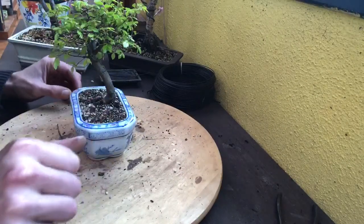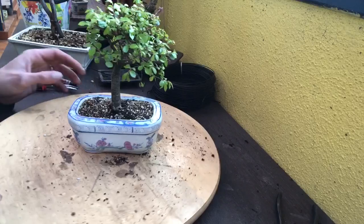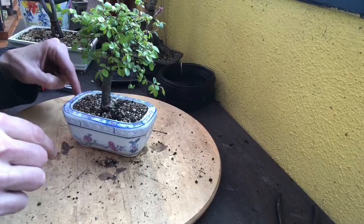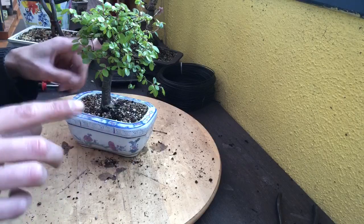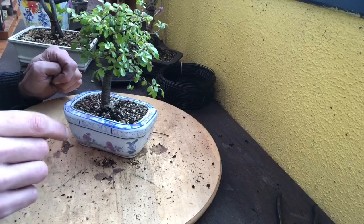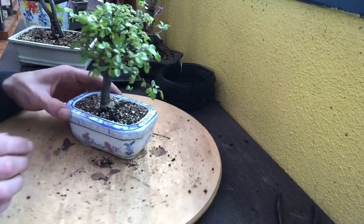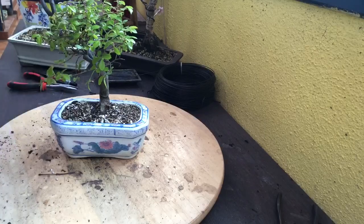Je vous remercie tous pour vos abonnements, c'est super gentil. N'hésitez pas à continuer à vous abonner. Si vous avez des questions, vous les mettez en commentaire. Je mettrai quelques liens en descriptif, notamment sur le matériel que j'ai utilisé et les grilles. Les vidéos sur les engrais sont en cours — des vidéos sur les engrais que j'utilise vont bientôt arriver. Sur ce, je vous dis à bientôt et à la prochaine !